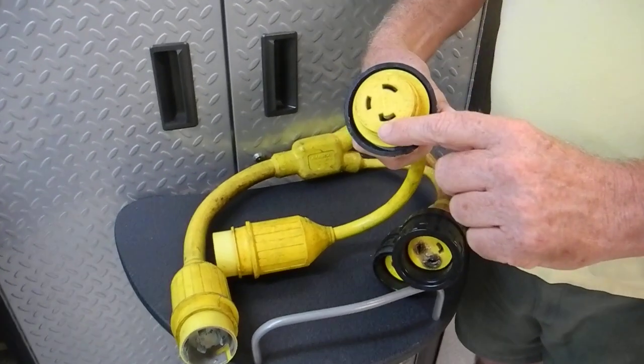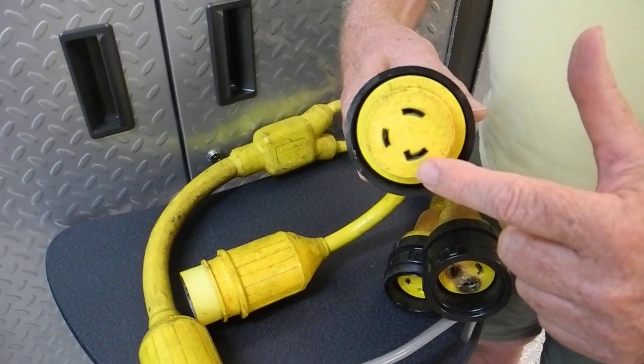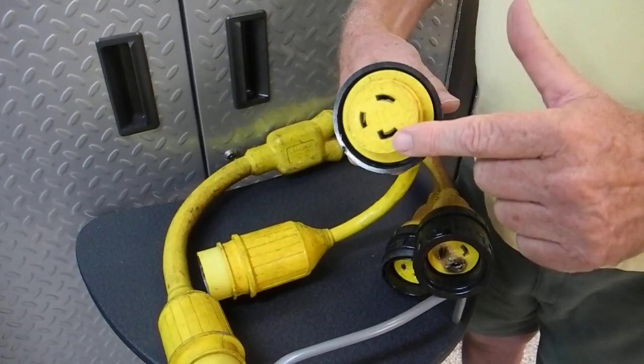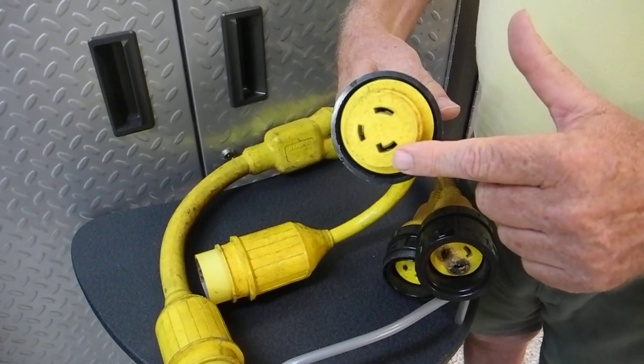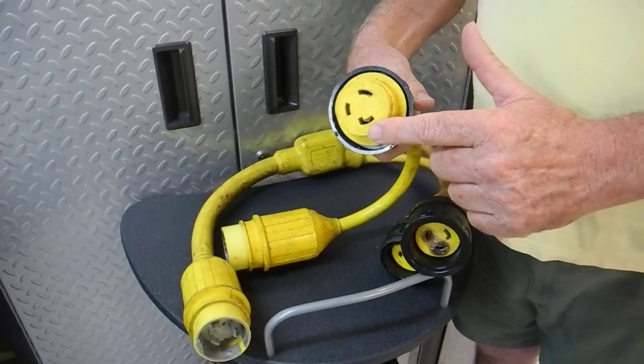This plug has one L — like the letter L, see right here — so that means 110 volts. If it had two L's, that would be 220 volts, 50 amps. This one L means 110 volts.